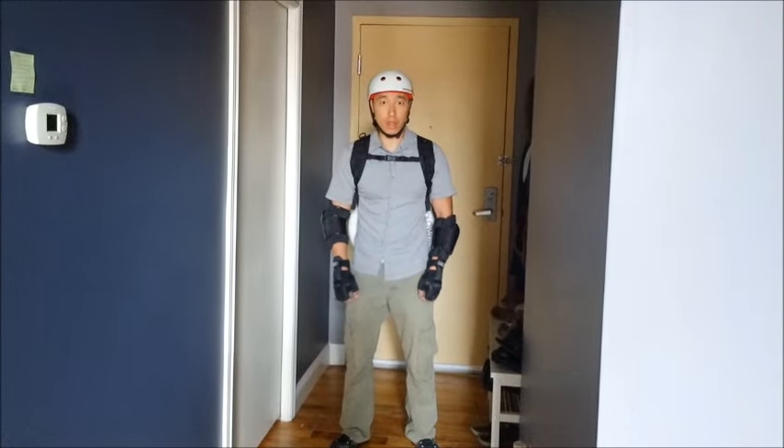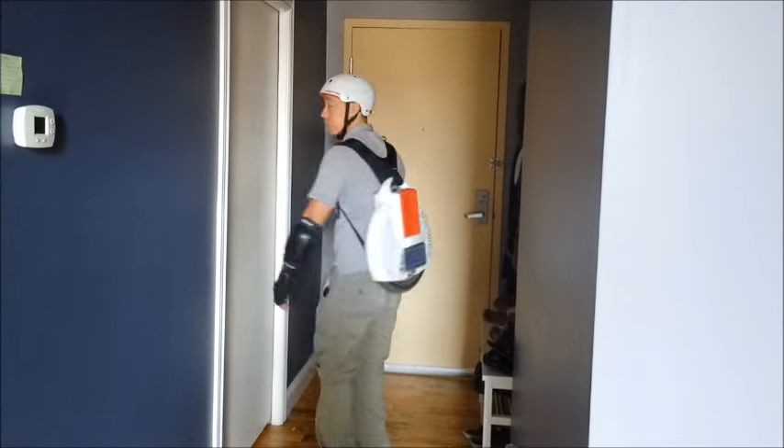Good morning, solo wheelers. It is Monday, September 28, and I have just gotten a brand new solo wheel, as you can see.